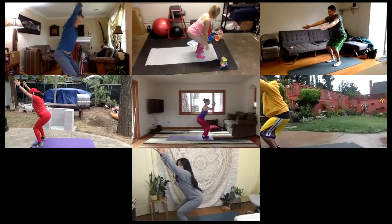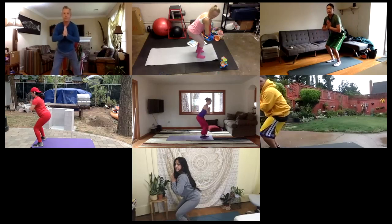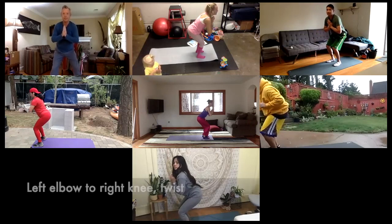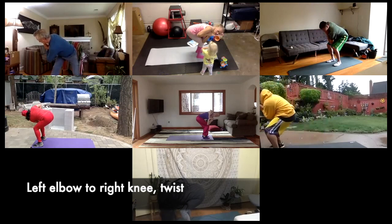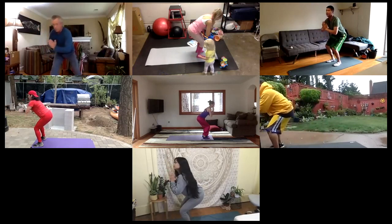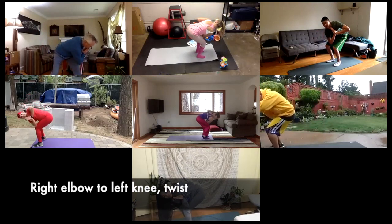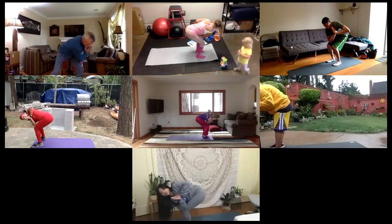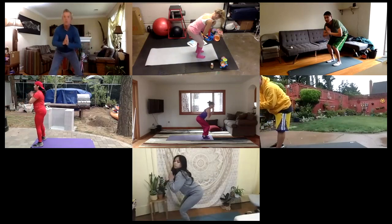Bring your hands to your chest — right here in your heart center, hands in a prayer position in the middle of the chest. We're going to take the left elbow and bring it over to the right knee — left elbow to right knee, twisting, keeping your hands in that prayer position. And then inhale back to center. And then exhale to the other side — right elbow to left knee. Take a look at your knees; make sure one knee is not coming more forward than the other. Keep your hips and knees in the same line. And inhale to center. And then exhale, stand up.